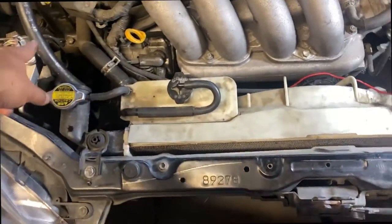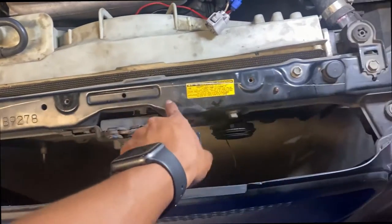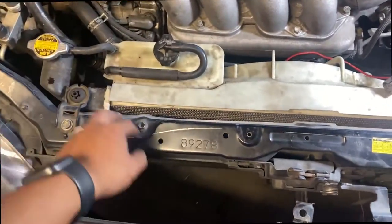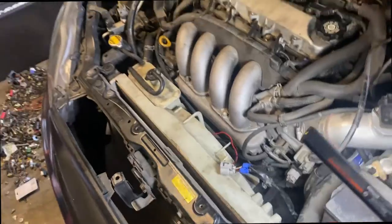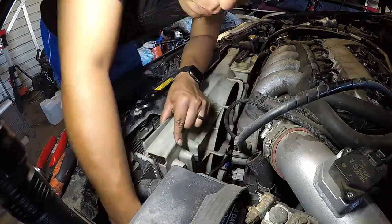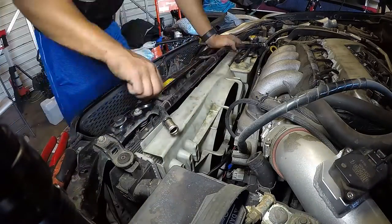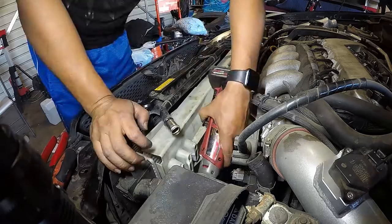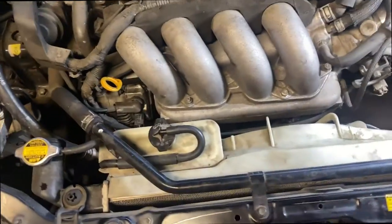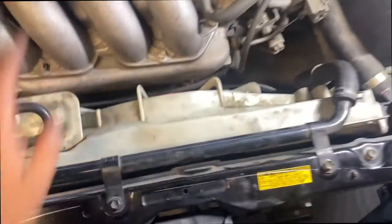I just gotta put the line in — no screws here, got one, two over here, and then one screw. I only have one screw for the background so that's what I'm going to do real quick. There it is, everything is back together, fans are on — can't wait to take it for a test drive.